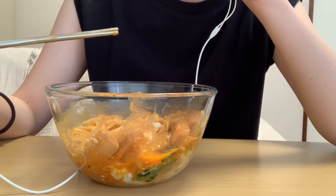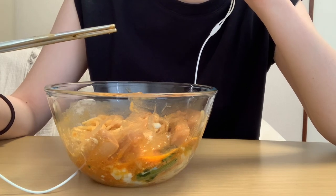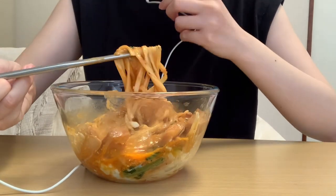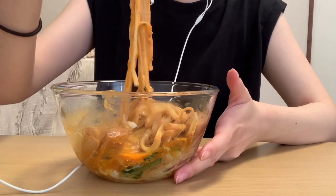I'm going to put the milk in the bowl. It's really delicious.